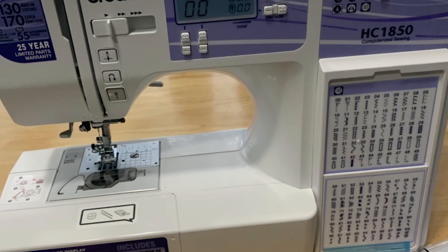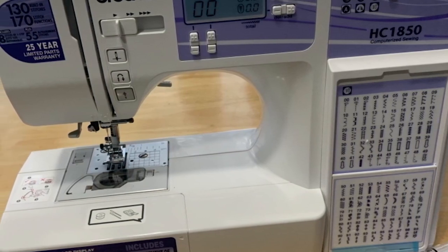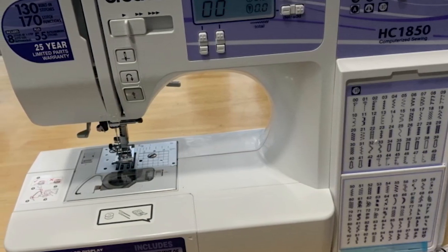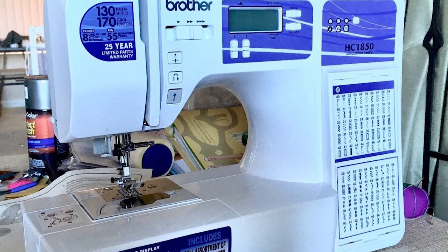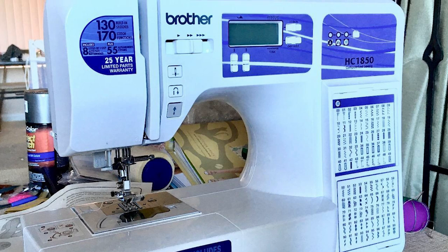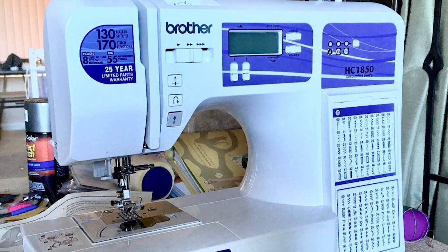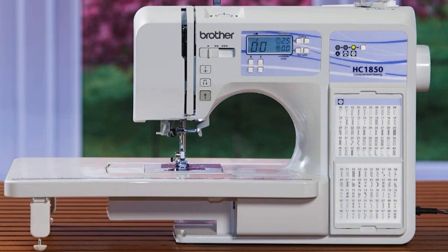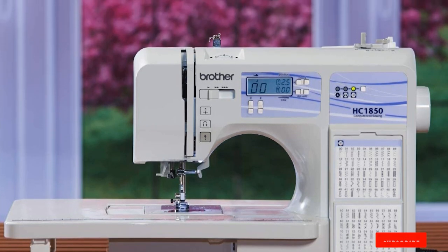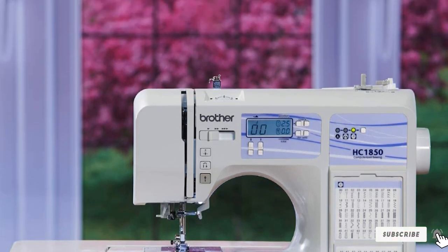This machine can sew, quilt, and embroider with ease. For quilters, the decorative stitches like the feather stitch can be used over seams or to appliqué along edges. Like the Brother machines before it, this one is very easy to use. Also, for the money — usually under $200 — this machine is outstanding. You get a ton of features and accessories that are equal to machines much more expensive.